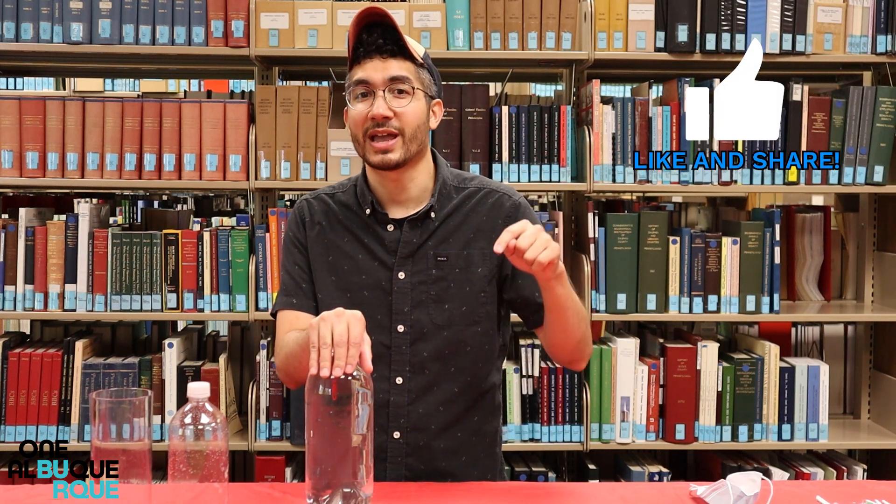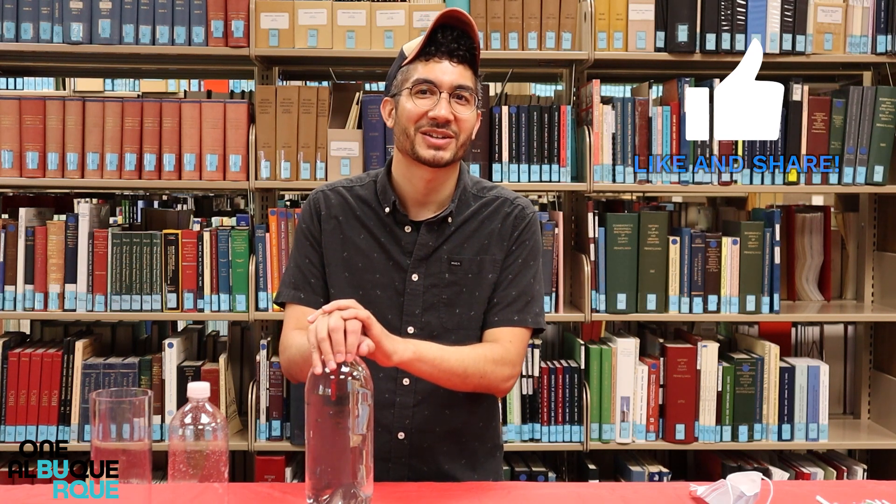If you like this video, don't forget to hit that like button down below and share it with all your friends. We'll see you guys in the next STEM video. Thanks.